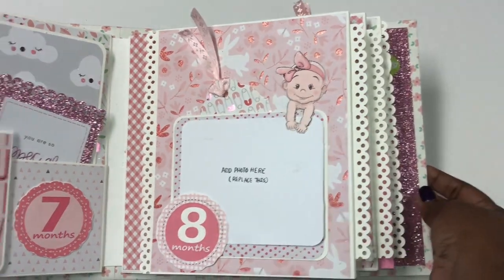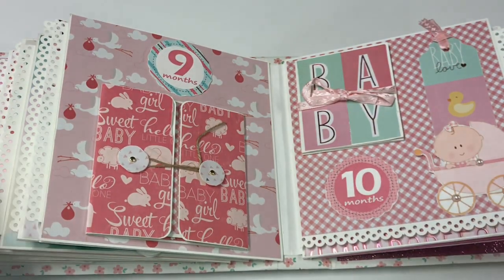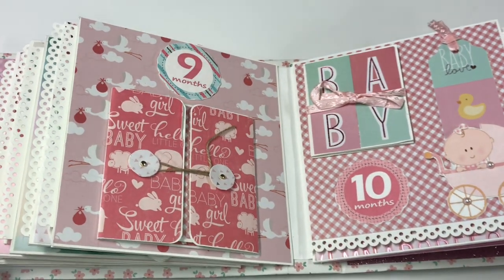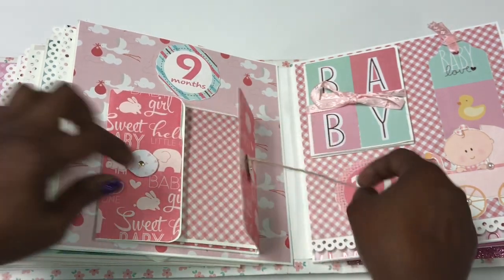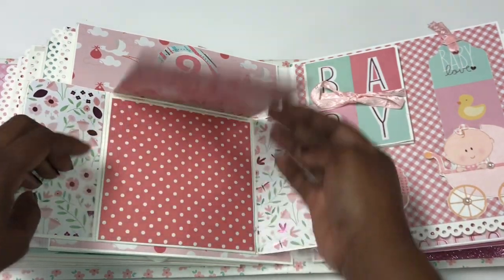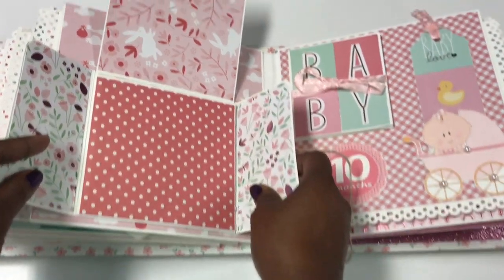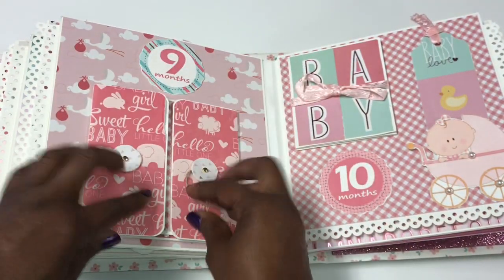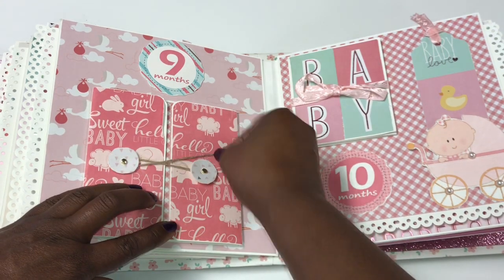Month number nine is another simple page where I made a little gate fold that opens up so she can put photos on either side, then closes back up.